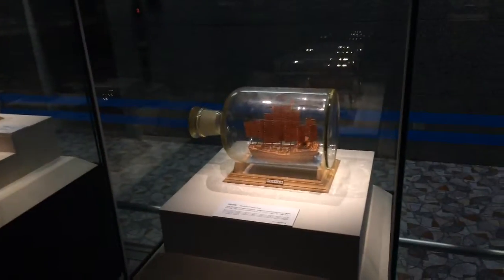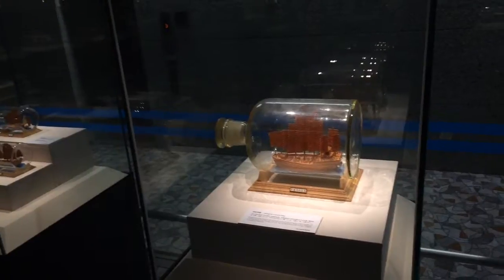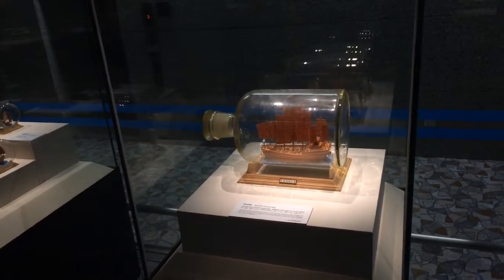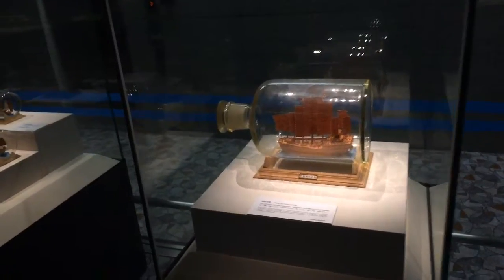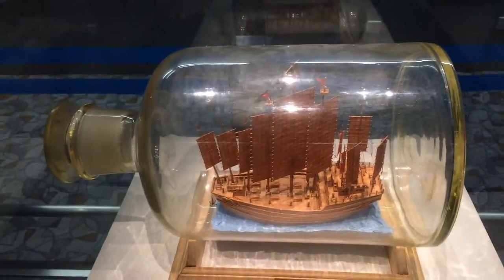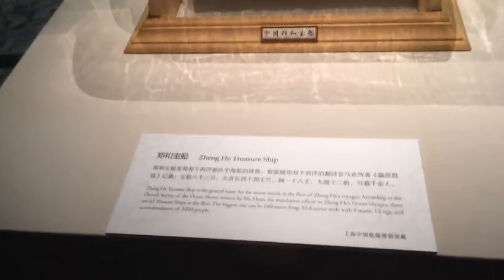I was going to try to go to the Maritime Museum today, which is out here in Pudong. I knew it was off line 16 but I thought I could connect from line 2 to 16 — line 16 actually connects to line 9. So you can't really do that in a day when you're trying to get to the airport, unless you take a bus or taxi from one to the other.